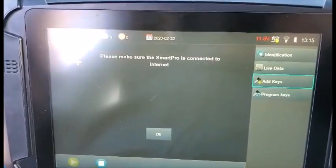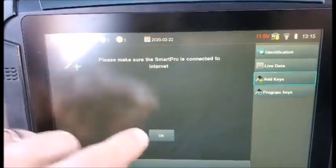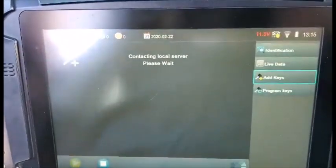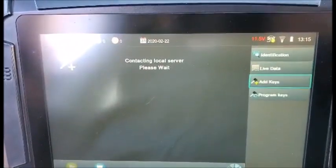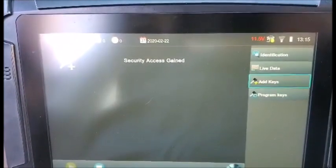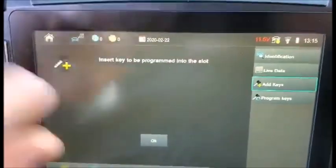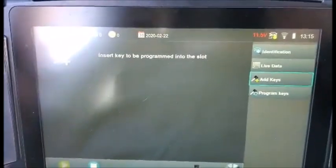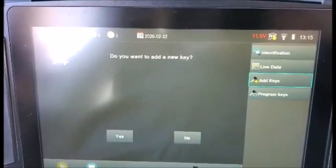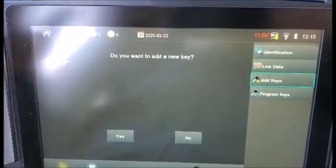It says please make sure I'm connected to the internet — well, I'm barely connected, let's see what happens. Insert key to be programmed in the slot, hit okay. And just like that, easy peasy. Thanks AD.